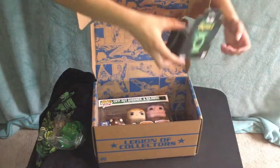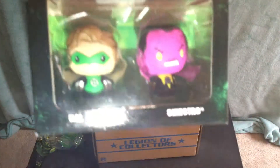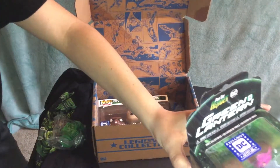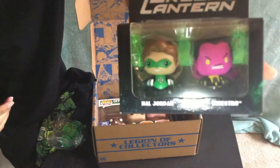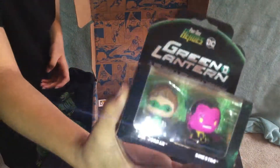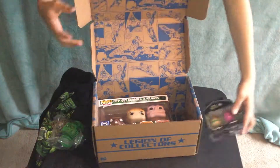There is a Pint-Sized Heroes set, and one of them is even a hero: Hal Jordan and Sinestro — that's pretty nice. You can see a little better now — Hal Jordan, Sinestro, and Pint-Sized Heroes, even though one of them isn't even a hero. In the back it just has the Green Lantern symbol. There it is — Pint-Sized Heroes. Let's move this over to the side.